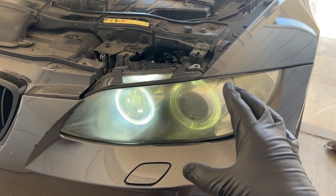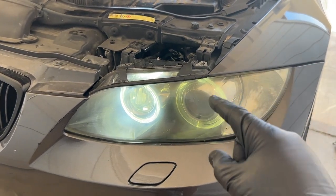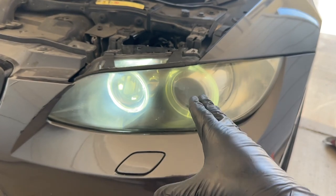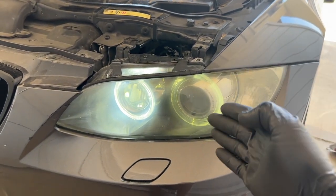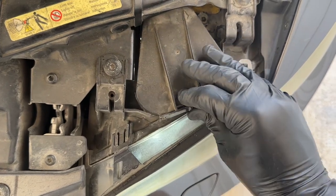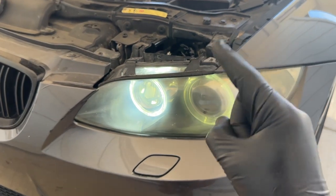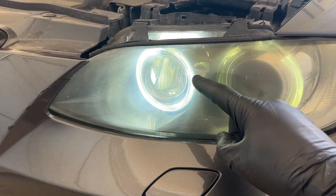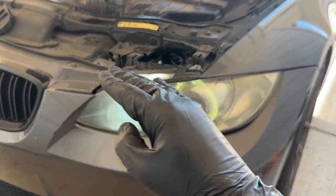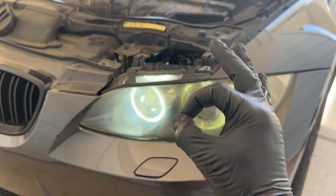After rewrapping everything, we can see it's fully functional — I'd call this a huge success. We fixed our halo bulb without needing to spend money buying brand new ones. Now we can grab that little cover and push it back into place using those two little push tabs. That is how you fix your BMW's faulty angel eye for 100% completely free.